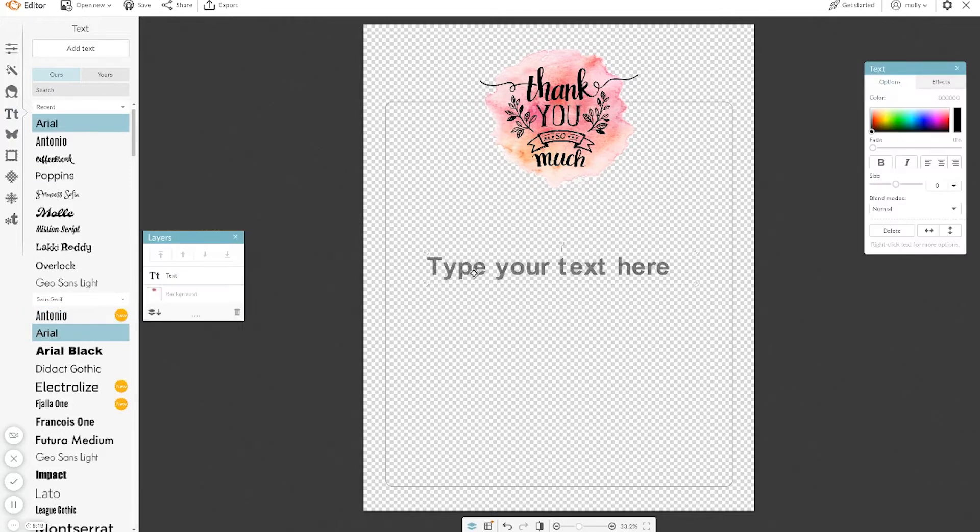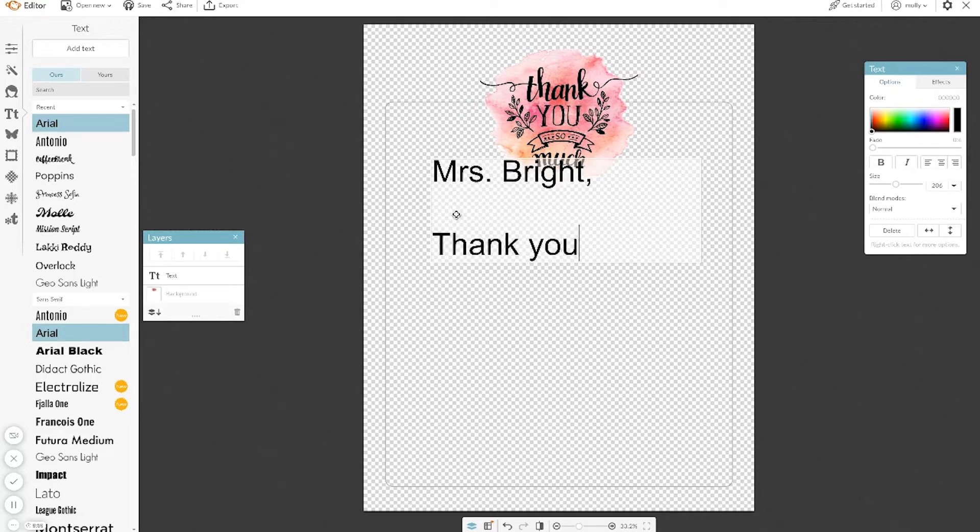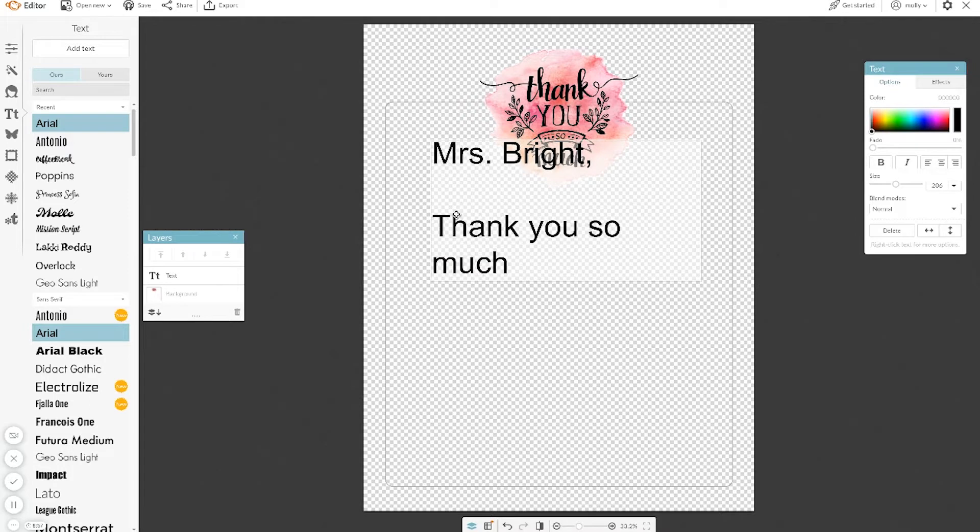I'm going to go over here and add text — it's very easy. The other thing is, when you're printing it, some letters are going to be longer than others. You can still fill the entire space just by adjusting the font size. It's super simple. So I'm going to write a letter to Mrs. Bright and write a quick letter of thanks.